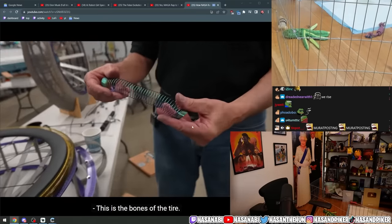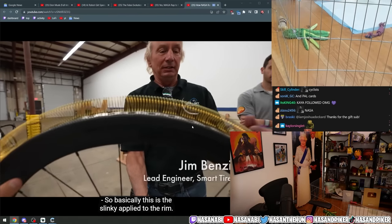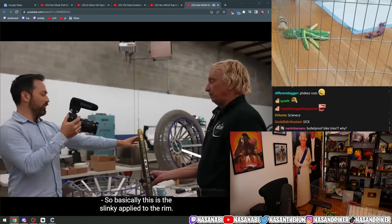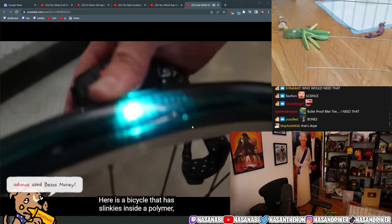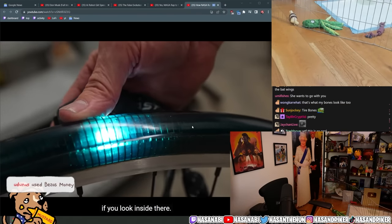This is the bones of the tire — the bones of the tire is a slinky. So basically this is the slinky applied to the rim. You just wrapped a slinky around a rim? Yeah. It doesn't get any simpler than that.